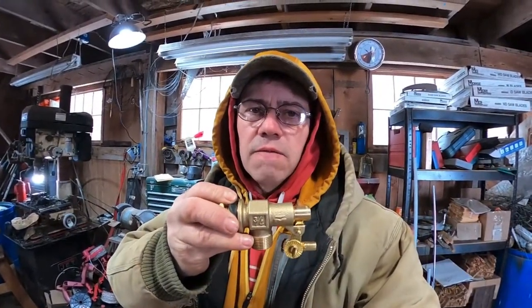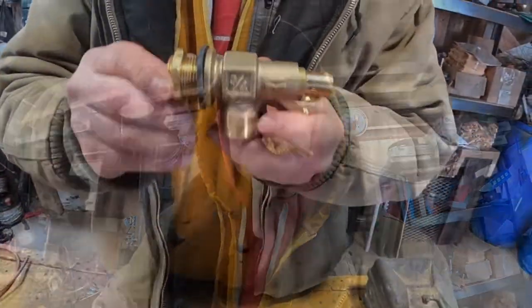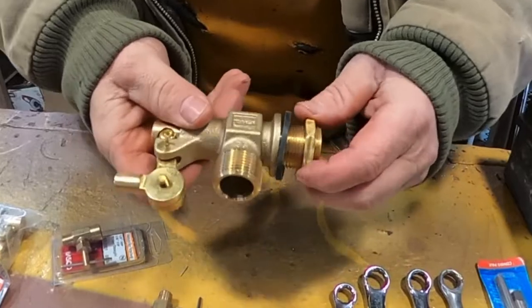Working in the shop today, I wanted to walk you through the process of taking an amazing valve and making it even better. I want to say frost resistant, but so far this winter it's been frost proof — we haven't had any freeze-ups whatsoever with this modification. I think most of you can handle it. Basically what we're gonna do is take the valve and put a little needle valve in it to make it frost resistant.